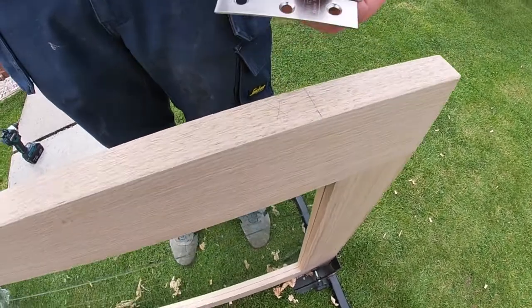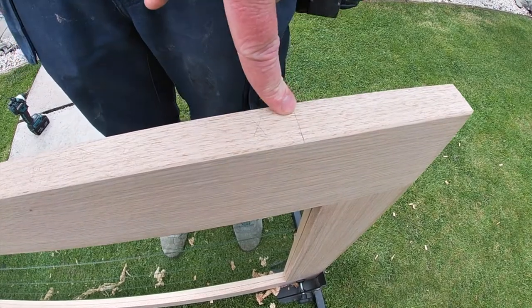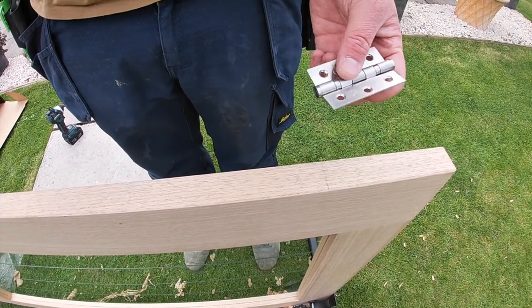The positions that your hinges go on your door: 6 inches down from the top and then 9 inches from the bottom. If you've got a heavy door like this then you want a third hinge going in the middle, and that just goes throughout the middle of the door.